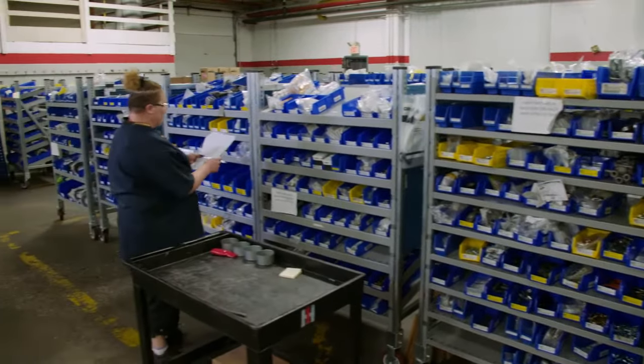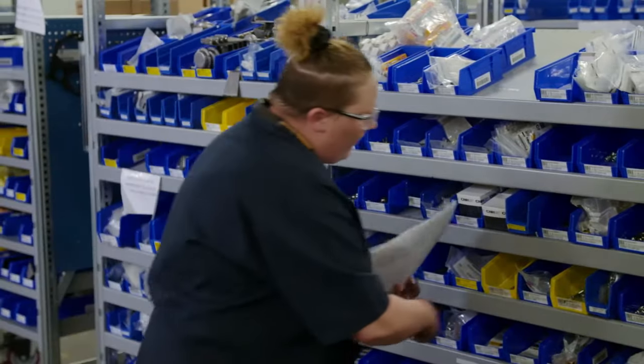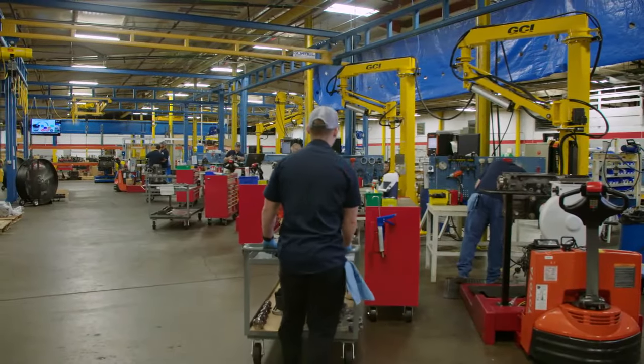We start with a process called kitting. New components are sourced from our warehouse or the Kanban and loaded onto a rolling cart that travels with the engine. This helps us track and regulate every step and component to make sure every engine has the right parts for the job.